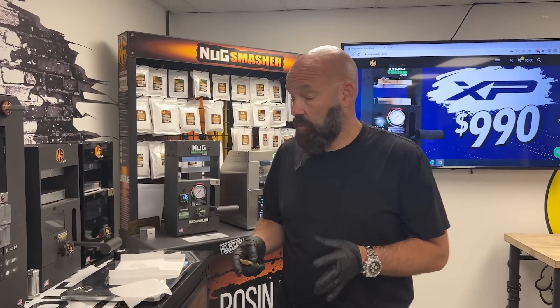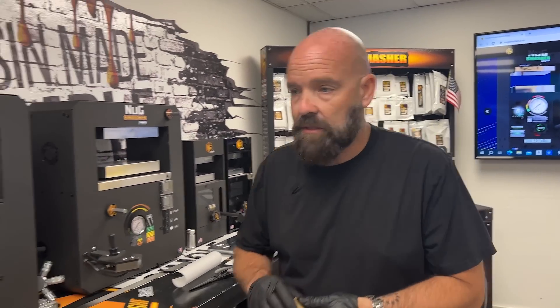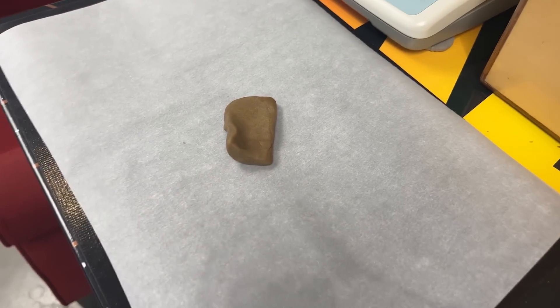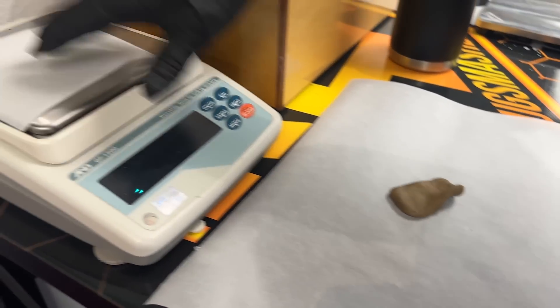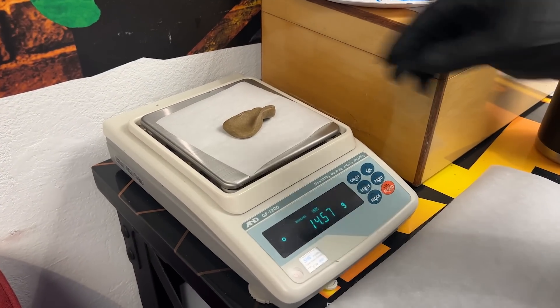Today we're in the hot box inside the NugSmasher factory. We're working with a little chunk of hash and we're going to shape it up, break it up, and extract it into rosin so we have a full melt product we can actually consume. First we want to see how much it weighs — 14 and a half grams of hash.